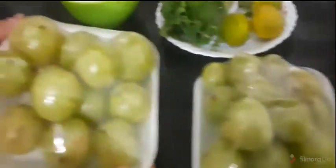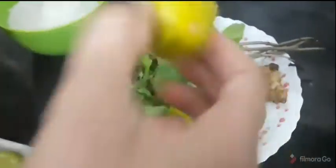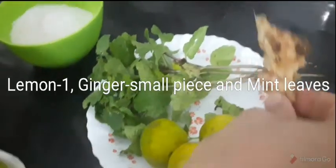What are the ingredients? We are going to add vitamin C. Now add vitamin C. Ginger.